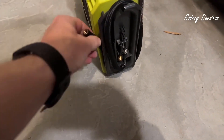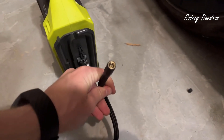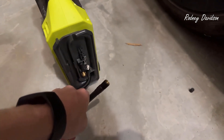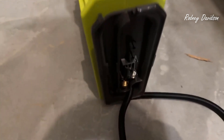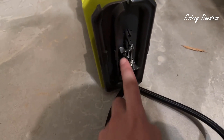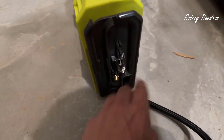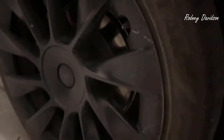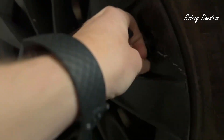Before I show you how to use it, let me show you this because I forgot to show. This is the inflation side. The hose attaches really easily there and then the end — you have a normal inflation hose there. You have a couple of attachments here. Depending on the type of bike, tire, or whatever, you might need these to do it.